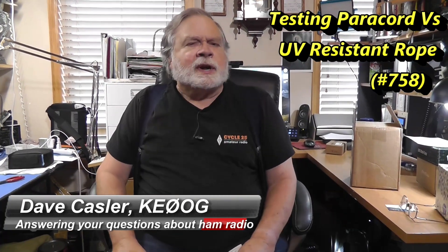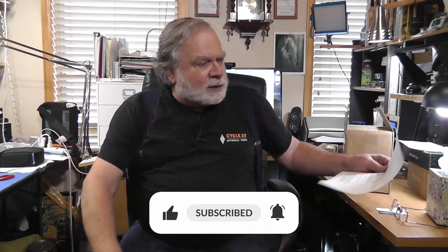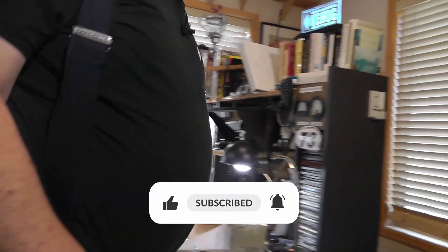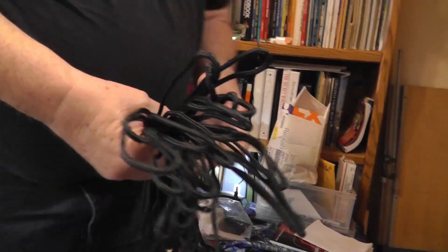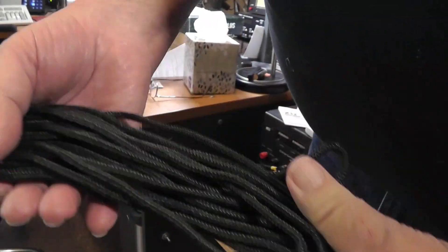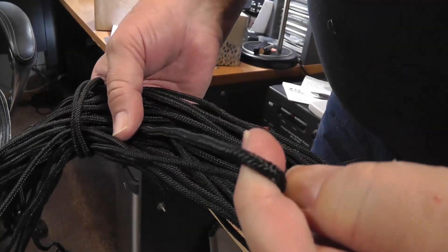I got an interesting follow-up to an assertion I made about using a UV-resistant rope for guy wires, and I'll show you what that looks like. I've got some right over here. This came with the cobweb antenna, and it's a nice black nylon non-stretching rope.